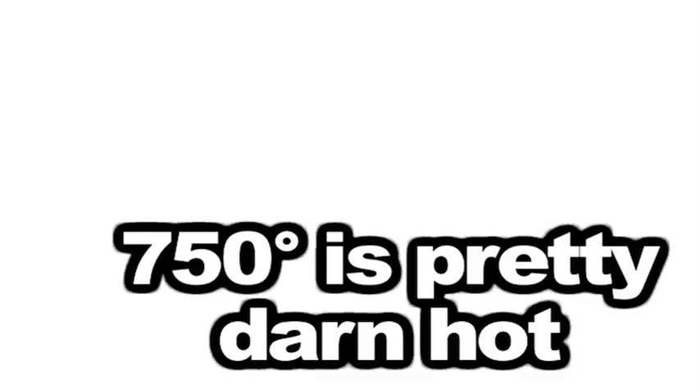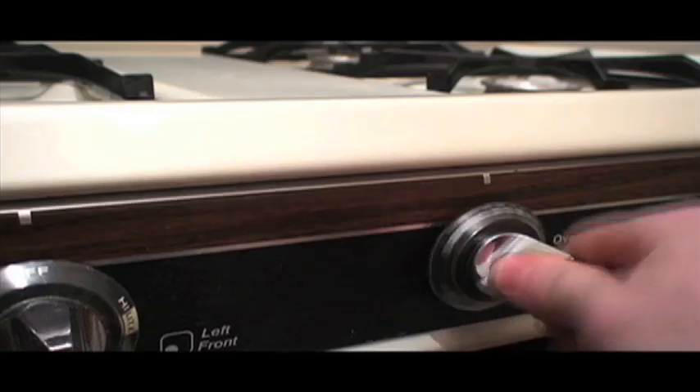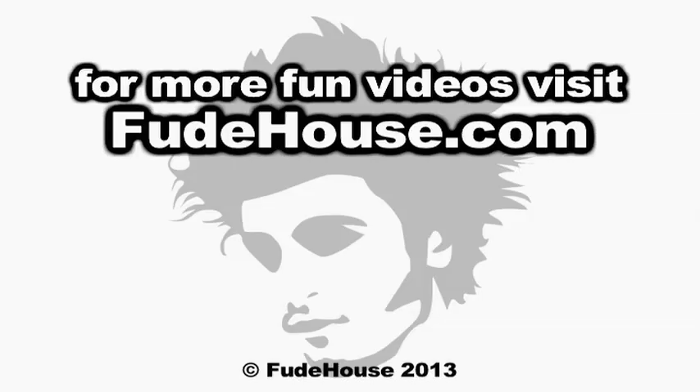Not quite the 900 degrees at the pizzeria, but pretty good for baking off at home. Most ovens have a safety mechanism to automatically kill the flame when the oven gets too hot, but start pushing the limits and your pizzas will get instantly better.